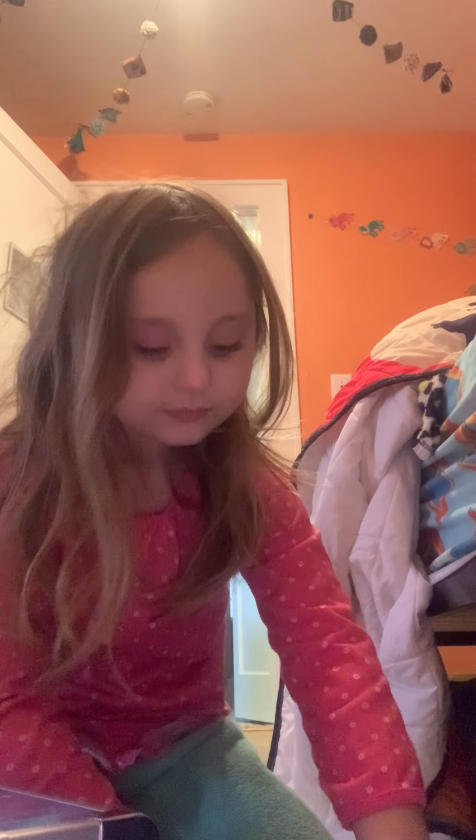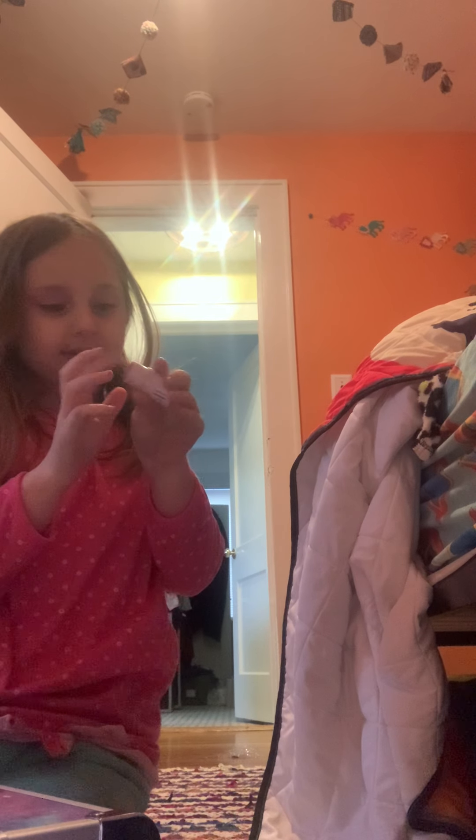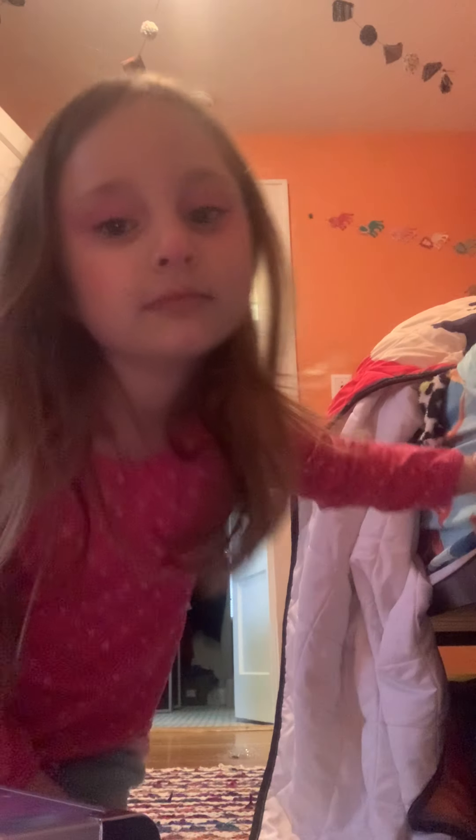Oh my God, my stomach hurts so bad, I'm so hungry. How about we use the pink? I don't like these colors. I just put some on my nose — Rudolph! I'm Rudolph. Or I could just look cold, because I do have a pink nose when I'm cold.